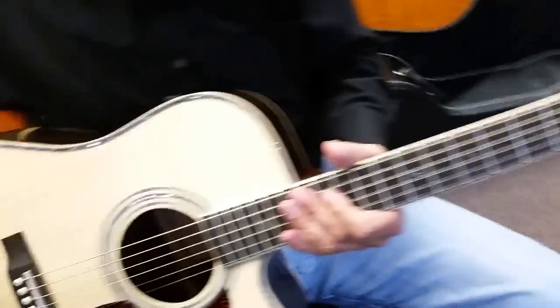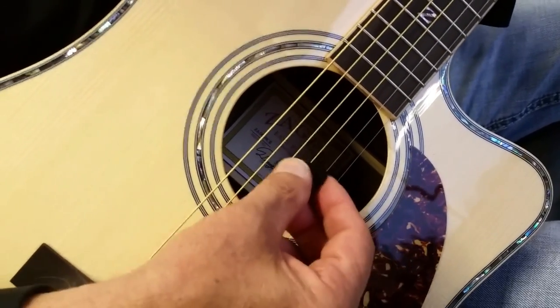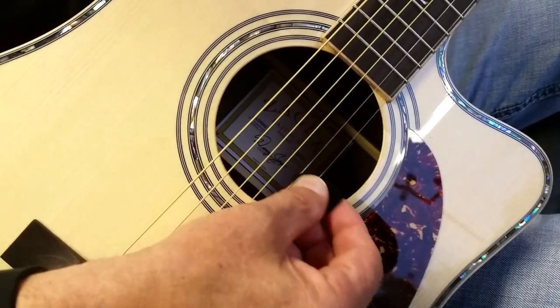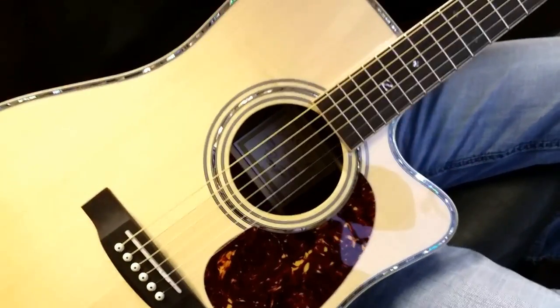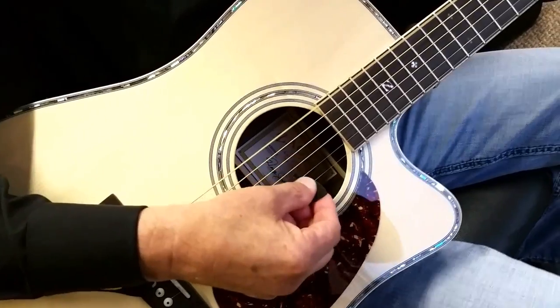Now let's try the 900. We usually play this fingerstyle. You'll notice the 900 is just a little bit punchier, a little more depth and power — it's a beast.